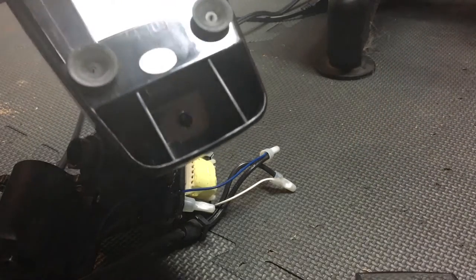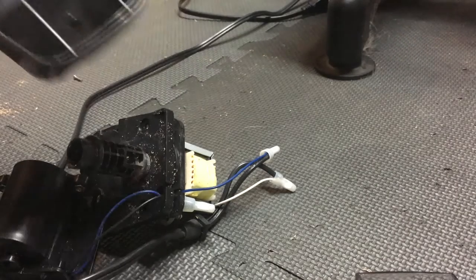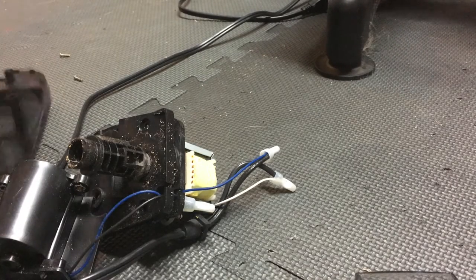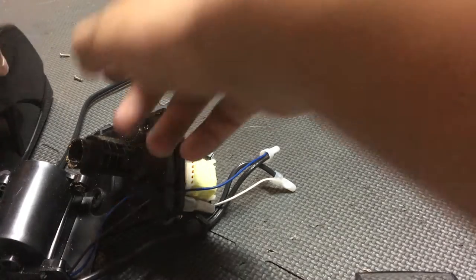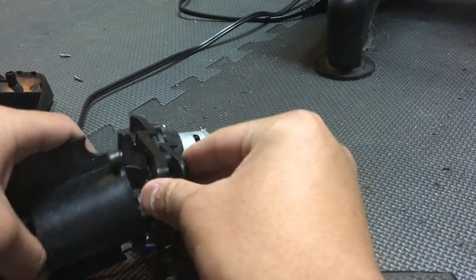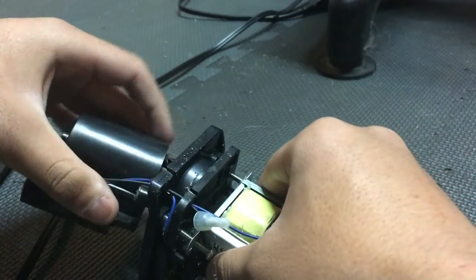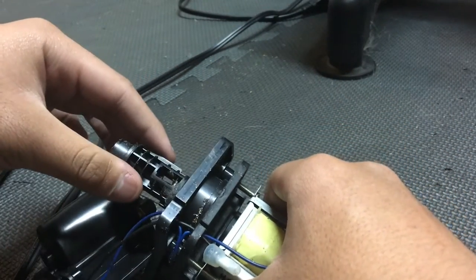Make sure you find the correct size that can fit into this, because depending on the size of your screwdriver, it needs to go into these three holes so you can unscrew it. When that's unscrewed, you can take that part out, and then you want to unscrew these two — you don't have to unscrew them all the way, you can just leave it like this.